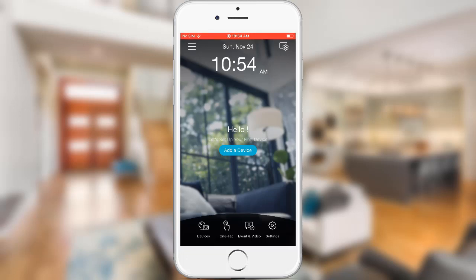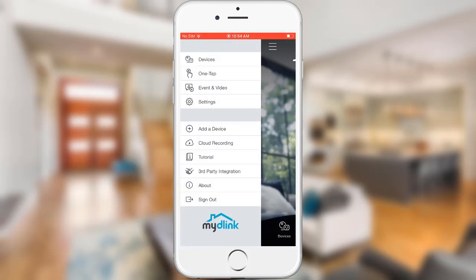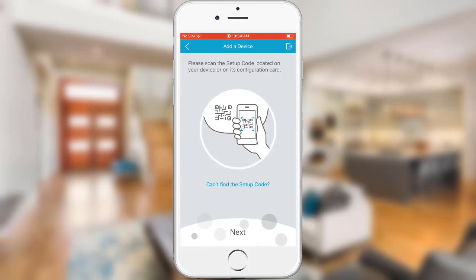Tap the menu icon on the top left, then tap Add a Device. Tap Next to scan the QR code. The QR code can be found on the back of the smart plug.